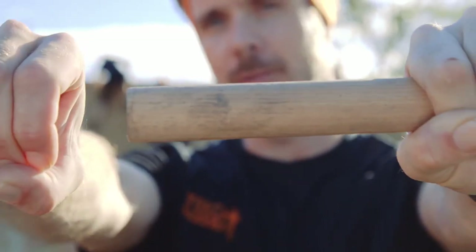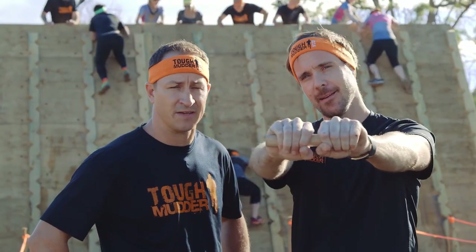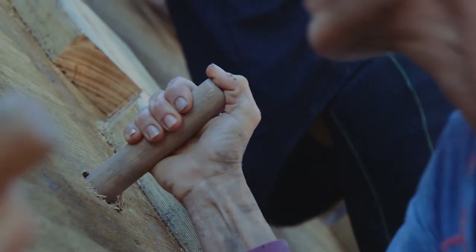I'm talking about pegs in holes. Anything Simon? Anything funny? No, I got nothing mate. There's no jokes with this one, Mudders. This is tough.